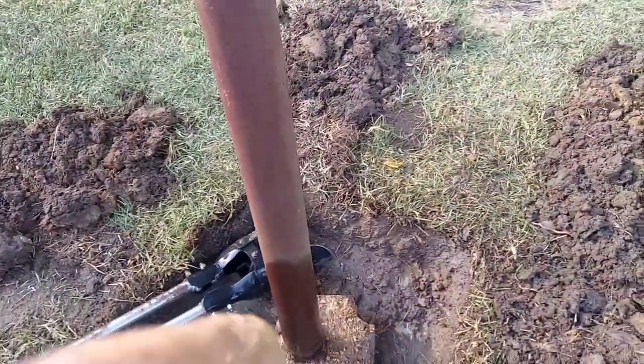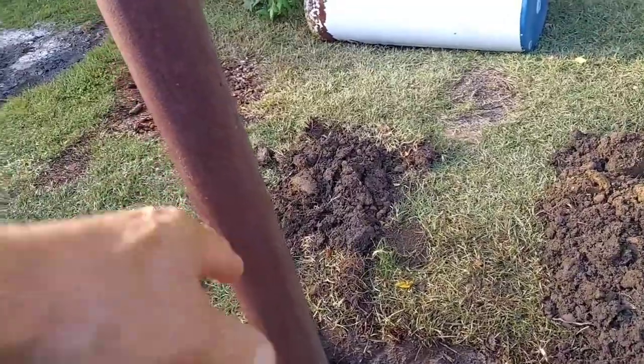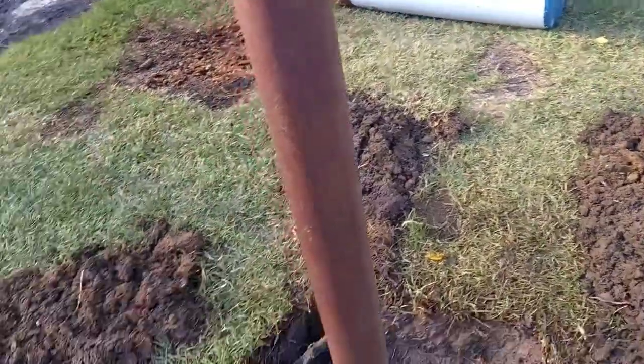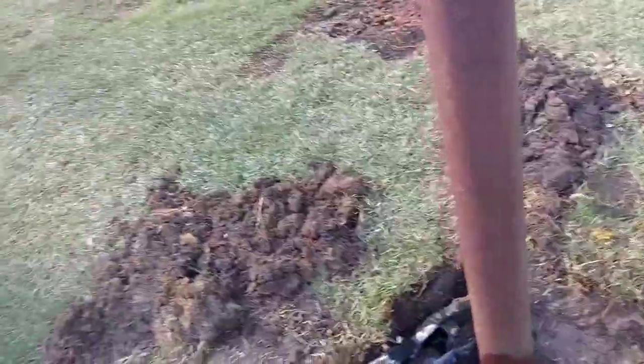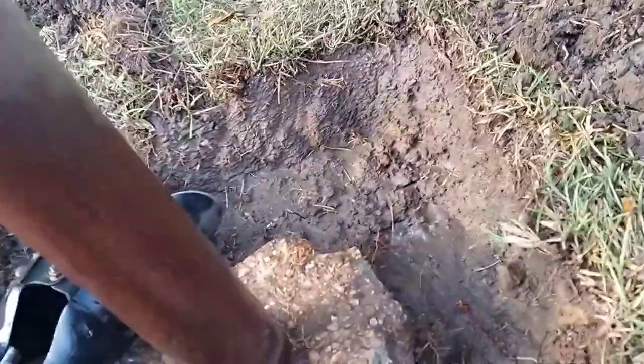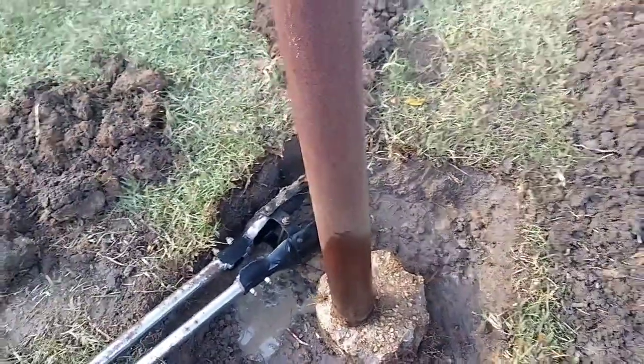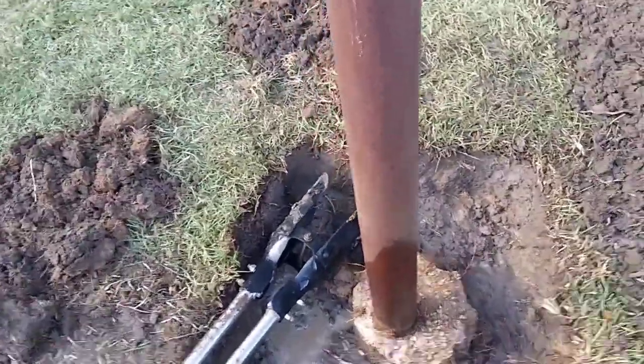So what I'm going to do is dig down a little more, bring my level out here, level it, get it nice and plumb level, brace it all the way around, take that concrete and fill it in, pour it all the way around. This time I'm going to pour it all the way level, all the way around, and that thing won't move. Then I can start working on that dish.